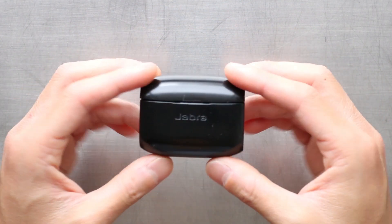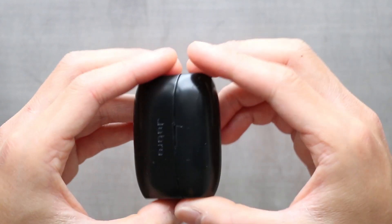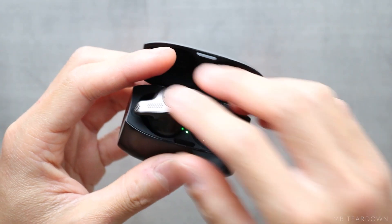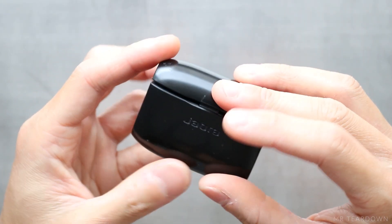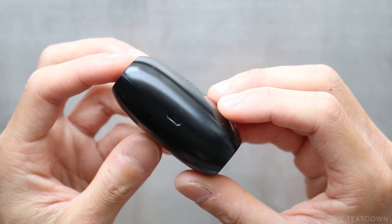Hi guys, this is the Jabra Elite 65T, which was released by this Denmark audio manufacturer in early 2018. I've been using this since 2019 and it's still working perfectly. And now I'm going to tear this down to show you what's inside.